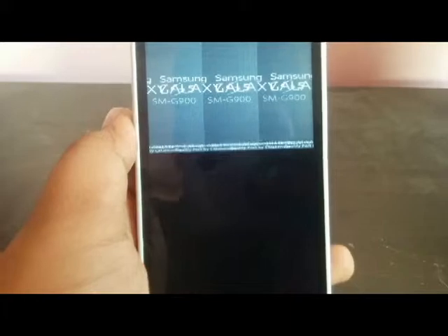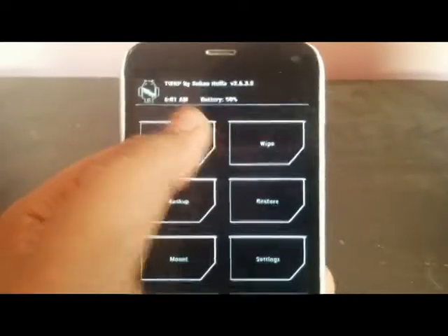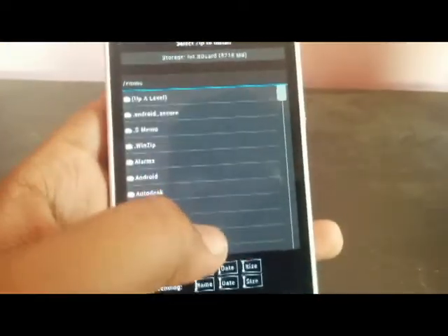First, you have to go to the recovery mode. This is the Samsung Galaxy U3 installed on Micromax with TWRP. For that, first go to Install. You have to search for the file that you have placed there.